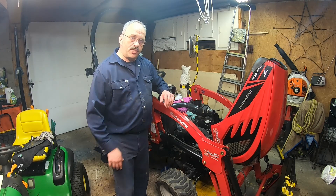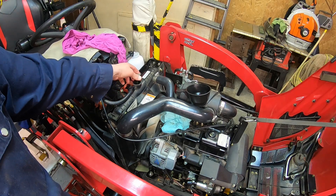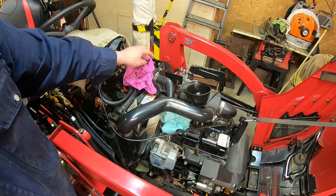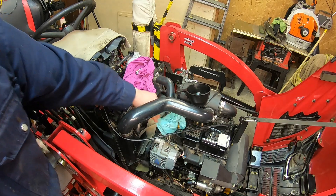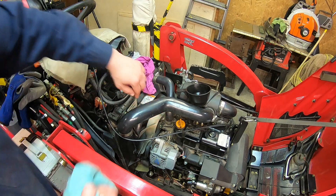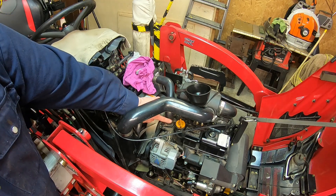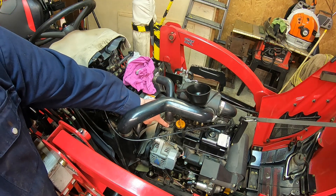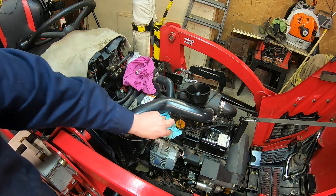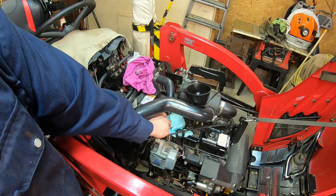This is the radiator cap, which I've removed, and I'll put a rag here. Right under the hose there, that's where the thermostat is located — that's what controls the temperature of your tractor. If the tractor is running cool or hot, that's what you may need to change. Right there is also an indicator for when I add oil.